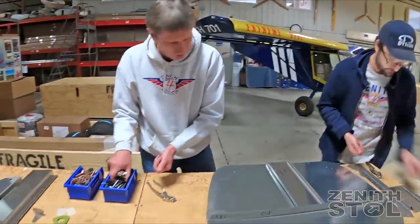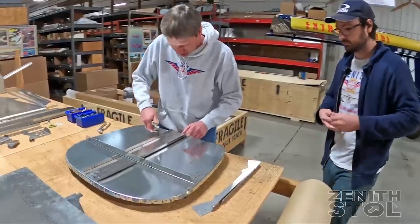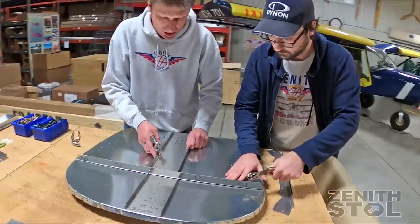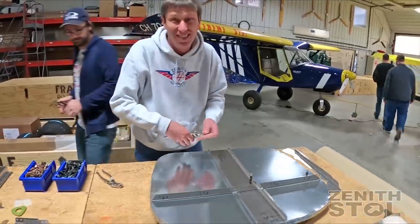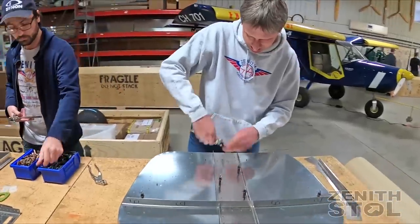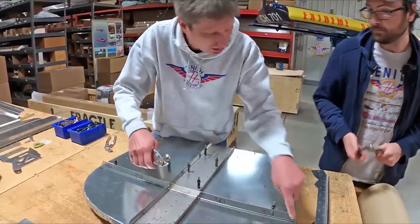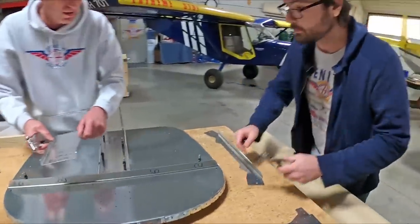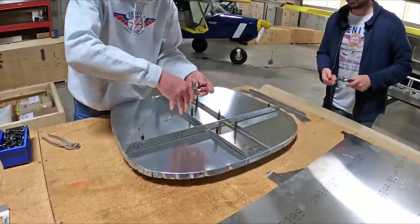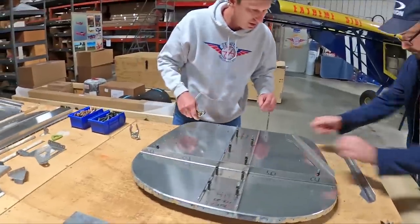Roger, you fly both tricycle and tail dragger — what's your take? Well, they all have their pros and cons. A tricycle is going to be a lot easier to fly for sure, but there are advantages to a tail dragger too — you just have to learn how to fly both. For new pilots, tricycle gear is probably better suited. A lot of airplanes look really nice as a tail dragger though — that's the curbside appeal.